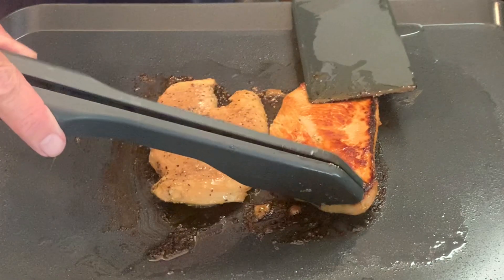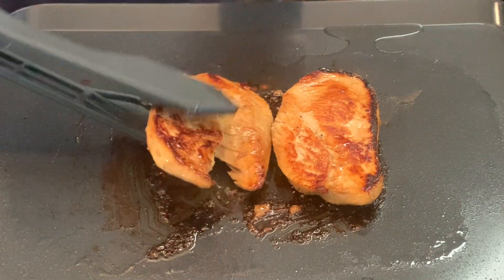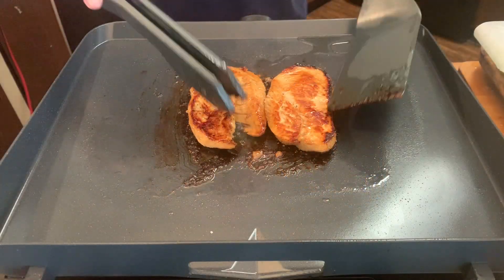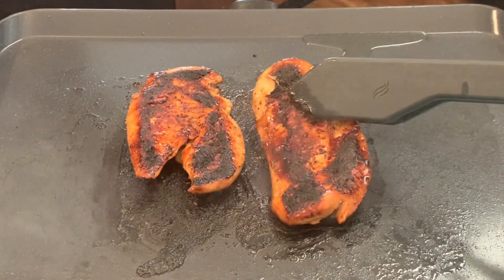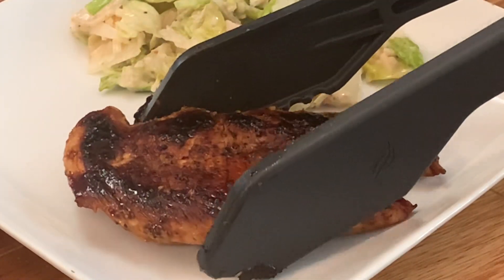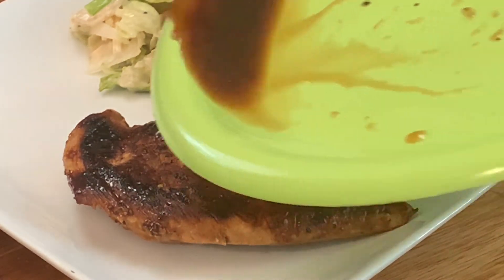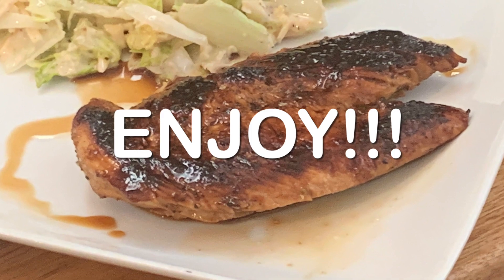I want you to look at this color — absolutely beautiful that that balsamic vinegar gives it. Cook it about five, six more minutes till an internal temperature of 165 degrees. Take it off, let it rest about ten minutes, plate it up, pouring some of those cooking juices over it, and enjoy an absolutely delicious balsamic chicken recipe.